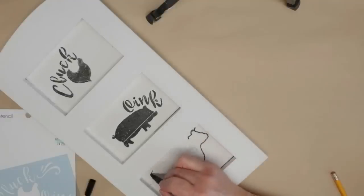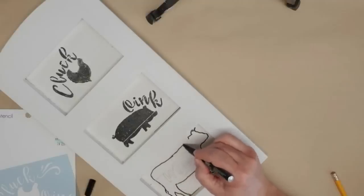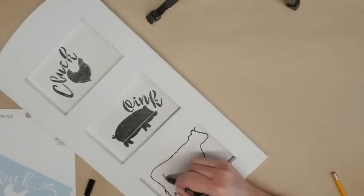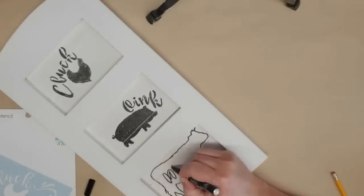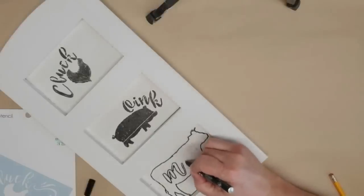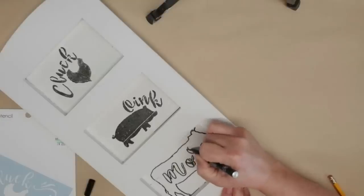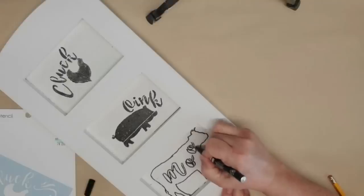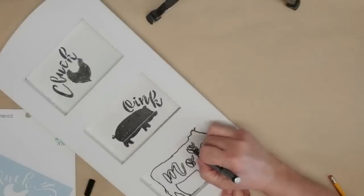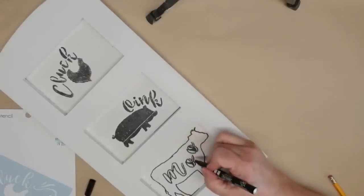Here's where things get a little bit different. For the chicken and the pig, I colored everything black. But for the cow, because I put the letters on the inside, I have to do things differently — I'm going to take my pen and go around the exterior of my pencil lines so these letters stay white and don't get filled in black. Anything in the background of the letters, like the interior of the letter O, I'll fill that in, but everything else stays white.